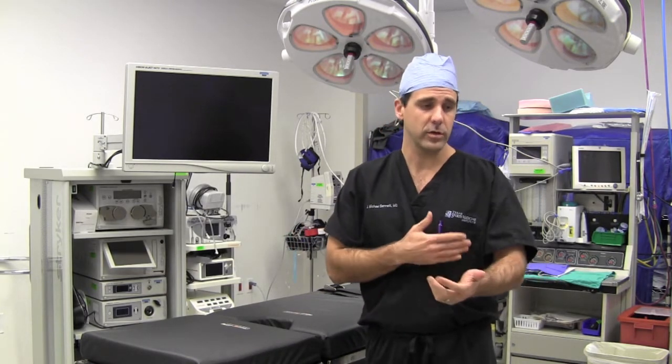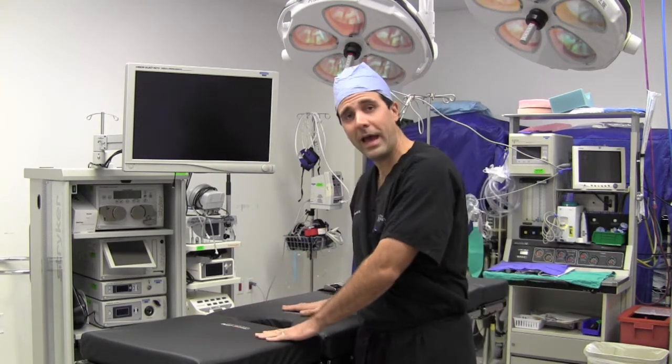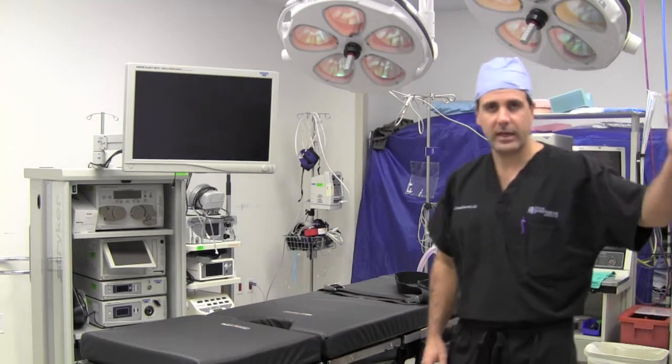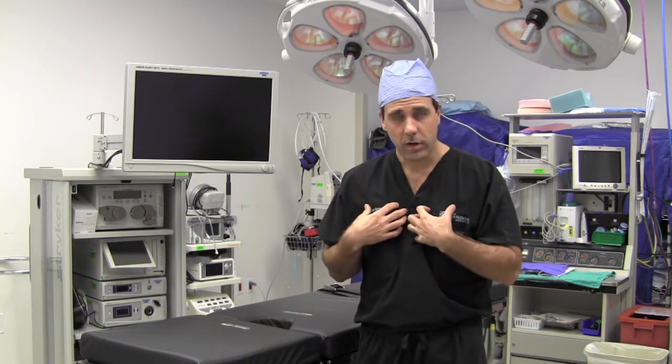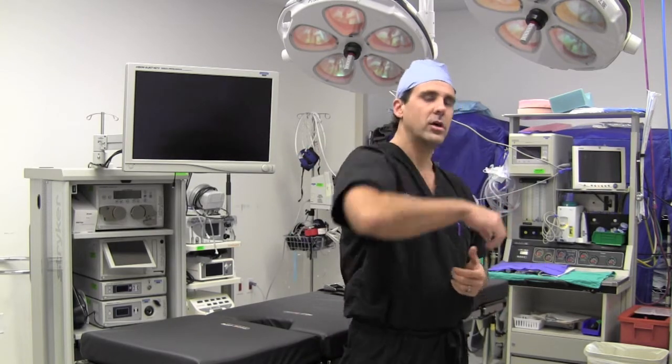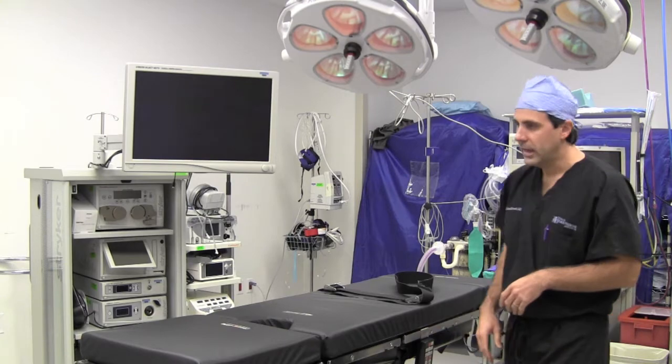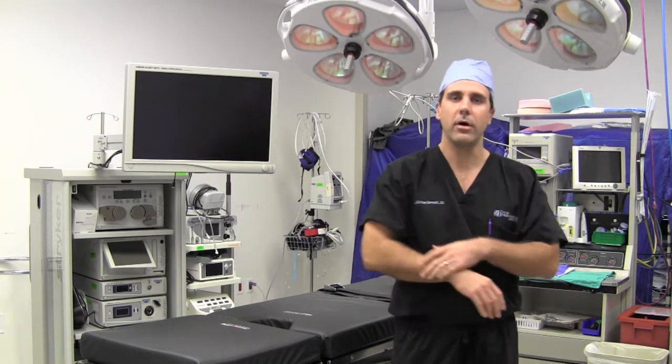For other extremities — if you're working on the wrist or the elbow, you're going to be in a supine position, where the patient is laying down on their back and we usually attach a board to the bed where the arm is outstretched to work on the wrist, hand, or elbow. When I do an arthroscopic procedure on the elbow, I occasionally have the patient laying on their side in a lateral decubitus position on what's called an elbow holder, which attaches to the side of the bed and allows me to get to the back of the elbow with the scope.